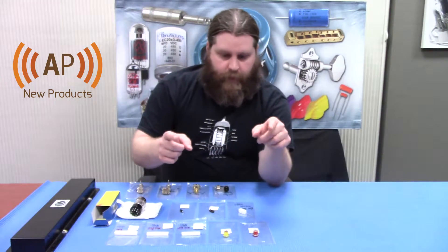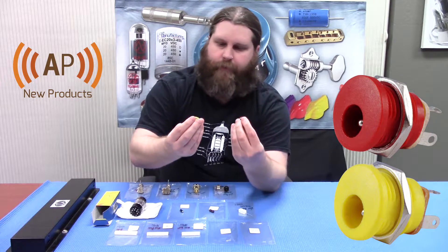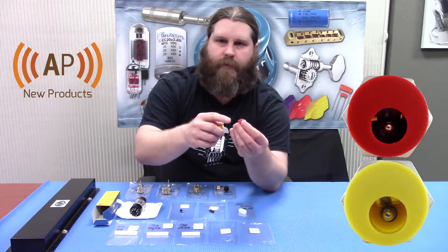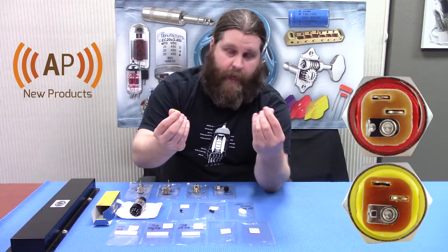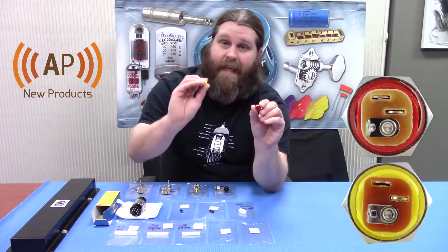For the pedal folks out there we have two new colors in the DC power jacks. These are the very common jacks you find on Boss pedals. A lot of boutique builds use this exact size of power jack. So we just added a couple new colors — we got red and yellow.